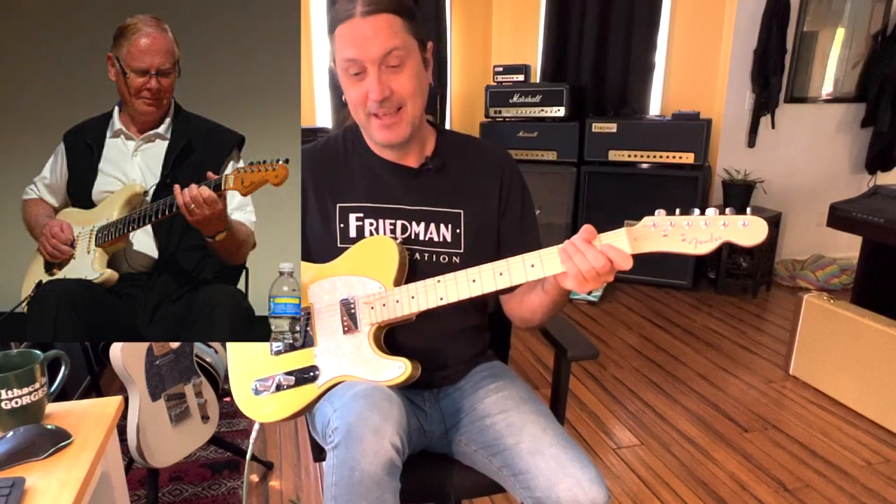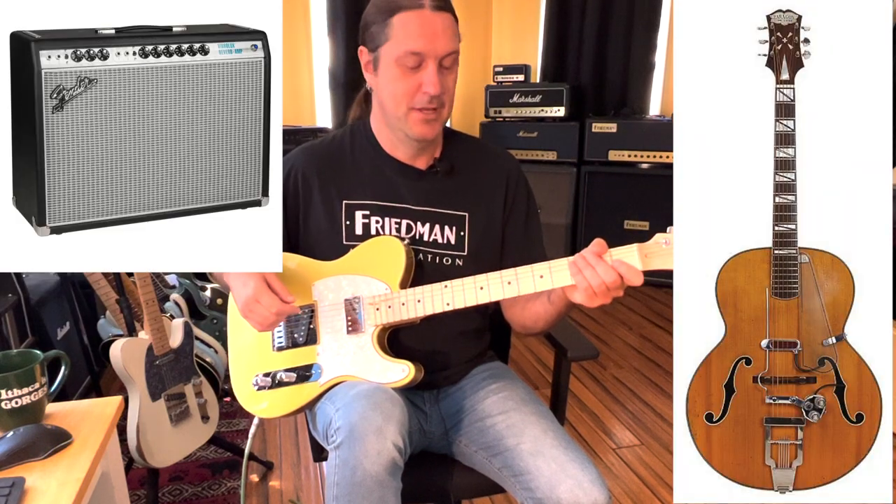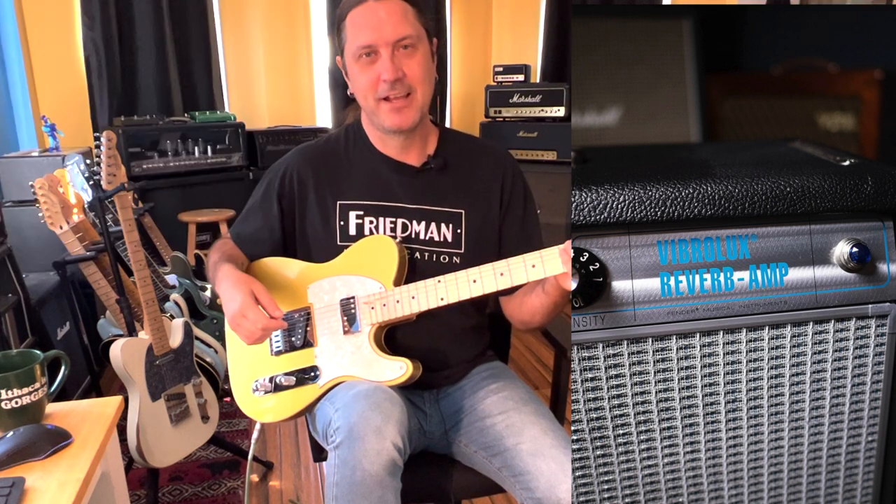The guitar part was played by Vic Flick on a 1939 English Clifford Deluxe guitar through a Fender Vibrolux amplifier. There are some interesting guitar facts for you.